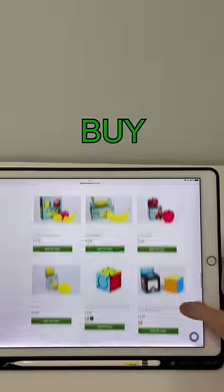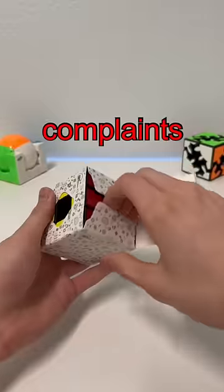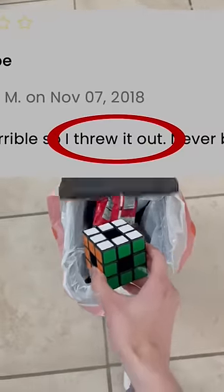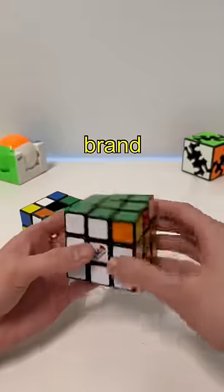I asked you guys what puzzles I should buy — someone suggested the void cube, which is a cube with no center. From reading the reviews, there were a lot of complaints that this cube turns really bad, so bad that a person threw it away. Let's see the first turns — ouch, this turns worse than a Rubik's brand.